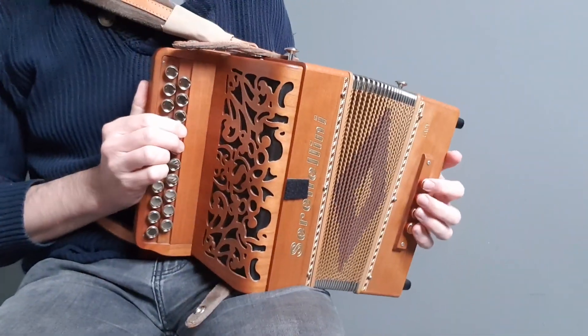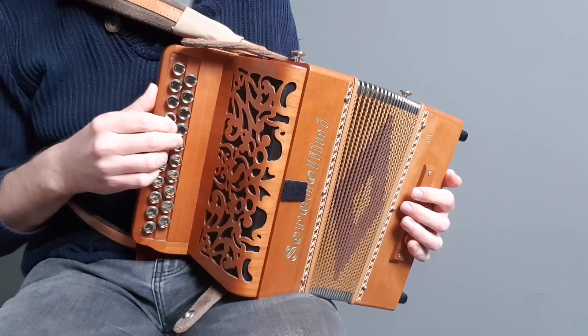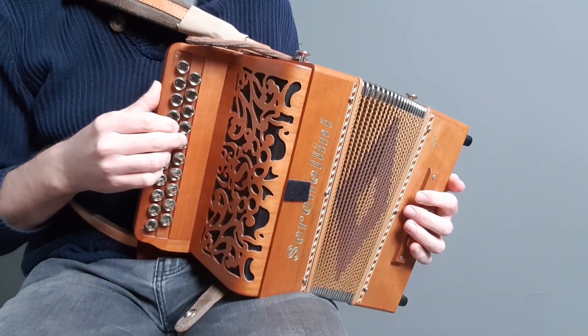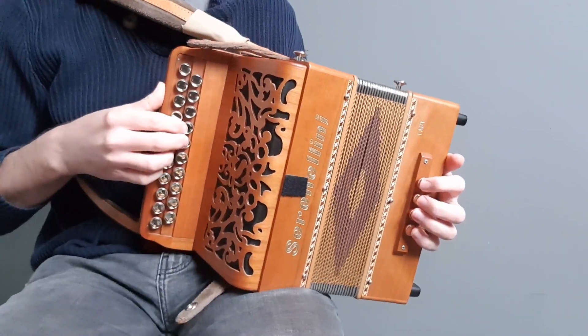Let's learn to play a two-time bourrée. It's called La Berger de Coulandon and it's pretty easy to play on a DG box. So if you haven't tried a two-time bourrée before, this is quite a good one to have a go at for your first one.